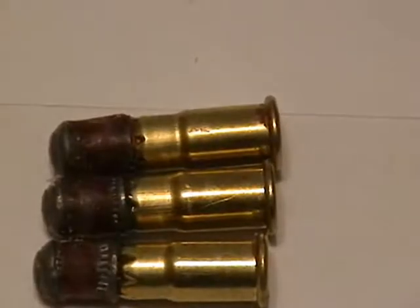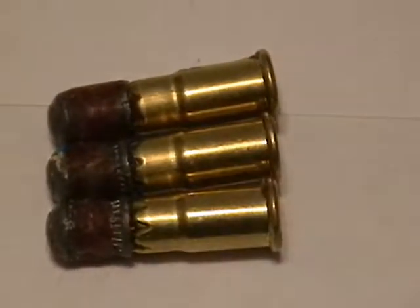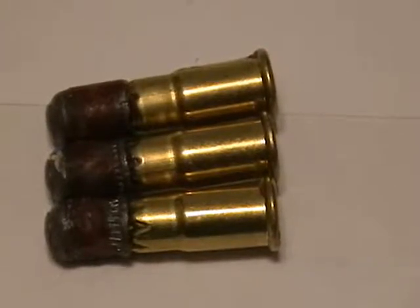That attempt at the indoor range had fairly successful but mixed results. The skirts of three out of nine shots sheared off and remained in the chambers of a nine-shot H&R 22 caliber pistol. They were extracted easily with a cleaning brush, but they did stick inside the chambers while the tip of the pellet went downrange and struck the target and barrier beyond.